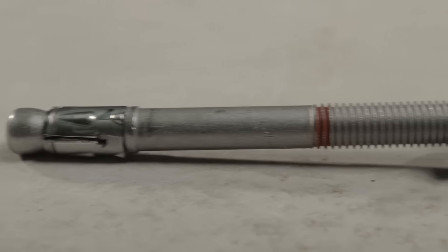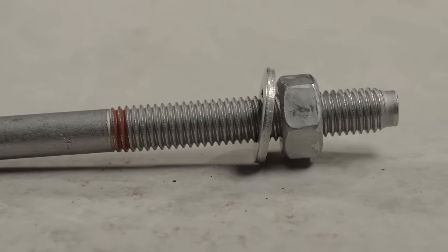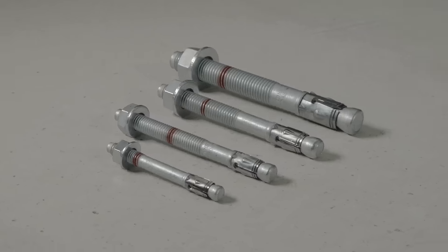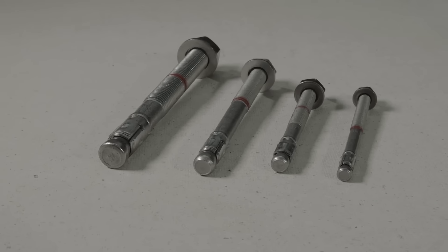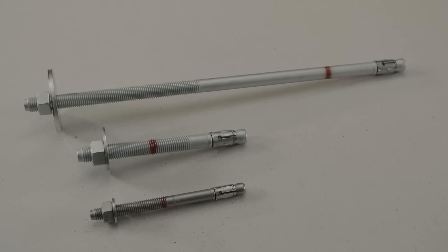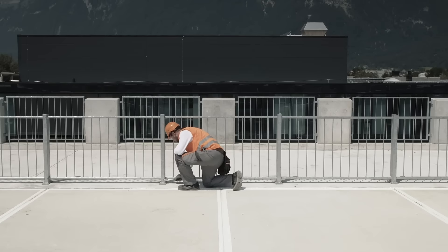The HST3 portfolio provides an incredibly wide range of options to fit all your application needs. Available in carbon steel, stainless steel, as well as long lengths and large washers, HST3 is the ideal anchor for any job site.